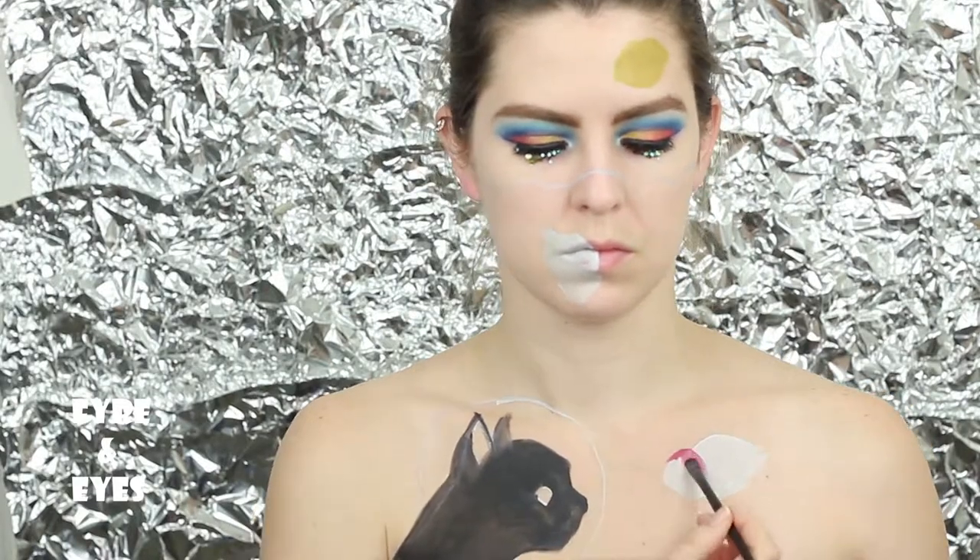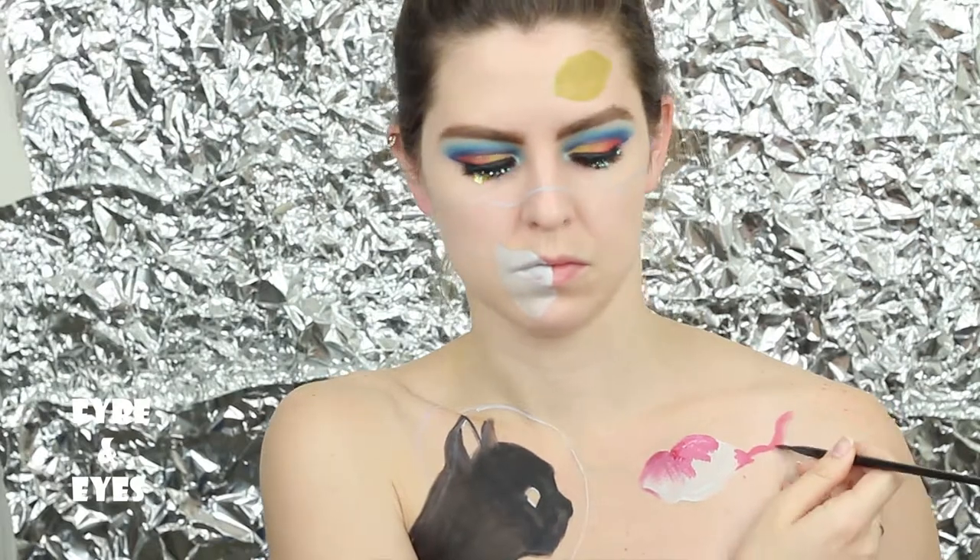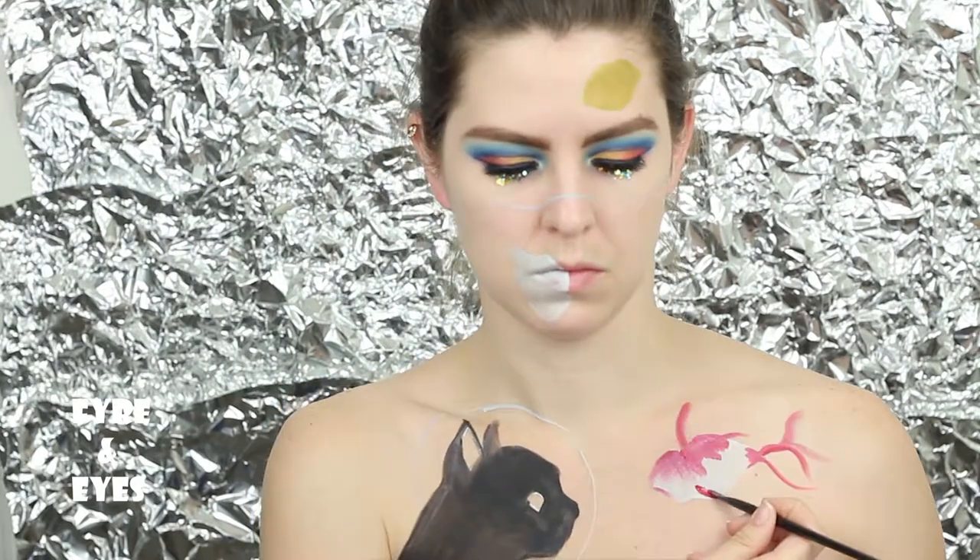Then I'm going to start building up my shading by adding the secondary colors where the fishies have spots and shadows, starting to draw their fins.